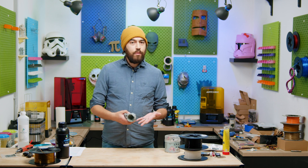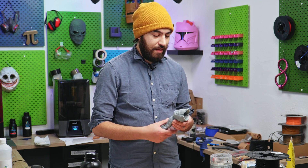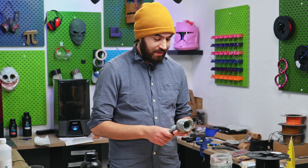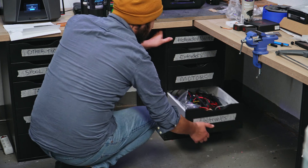I thought of throwing it away because I'm not going to use it, but I don't like throwing things away. I'm kind of a hoarder when it comes to this, and that's the general vibe of this workshop. All right, let's see what we got here.